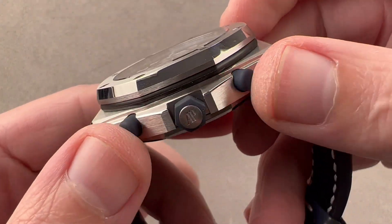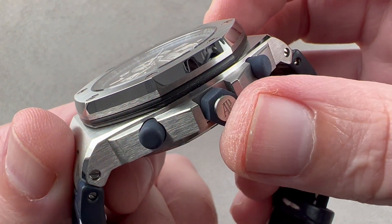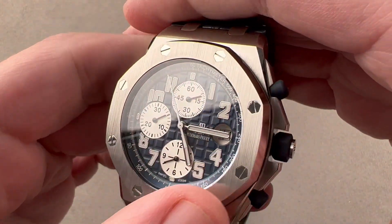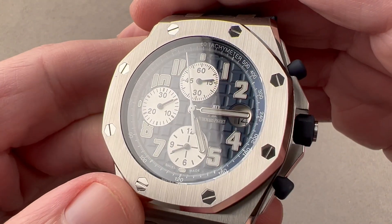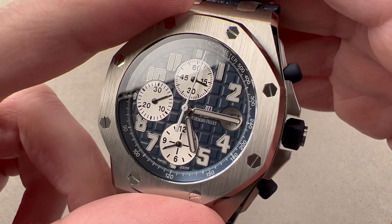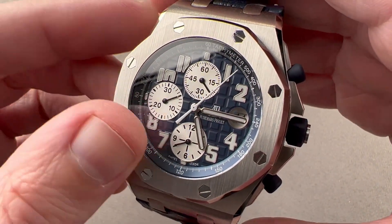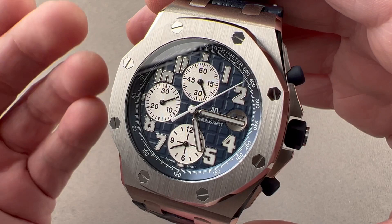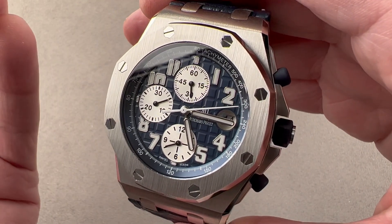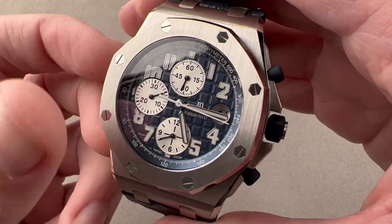We have polymer coatings on the chronograph pushers and a hexagonal polymer shoulder on the crown. You'll see that same shape — the hexagon — in the bolts that are used within the bezel. The bolts are hexagonal and made of steel. The bezel is a rounded octagon. The original Royal Oak pre-Offshore, back in 1972, was inspired by the shape of a vintage diving helmet. A designer some 20 years later redesigning the watch as a more aggressive sporting reference created the Offshore, but retained many references to the original Royal Oak.